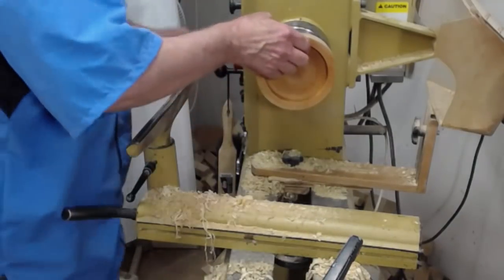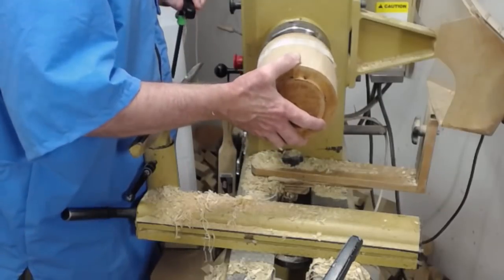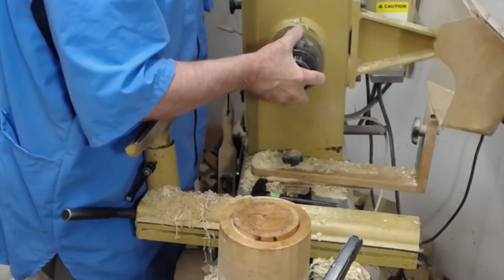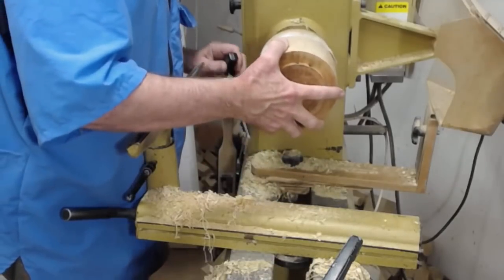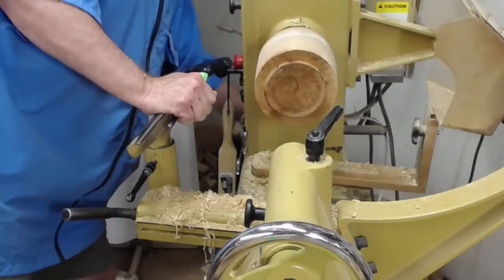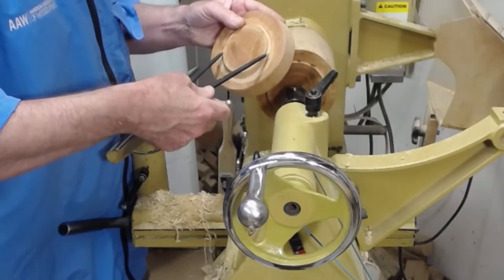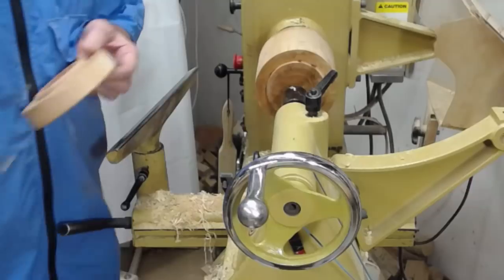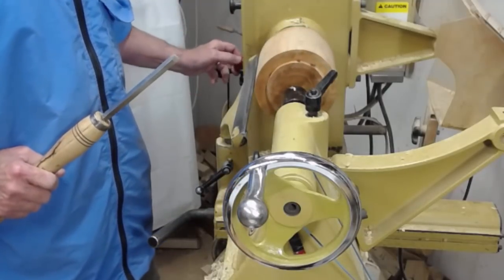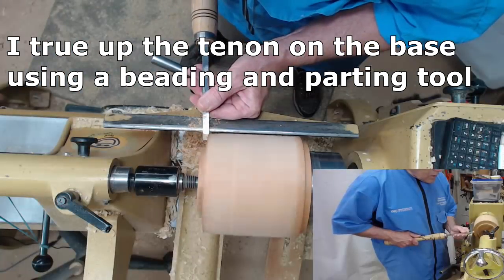Next I'm going to return to the base — I need to true up the base. Those jaws won't fit so I've got some 35-millimeter spigot jaws. I think I can use the outside — yeah, I believe that will work. Let's bring up the tailstock and come close to centering it. I've got more room on this one, no problem. I'm going to go ahead and use my beading and parting tool to square that up.